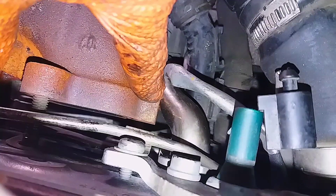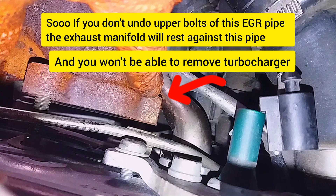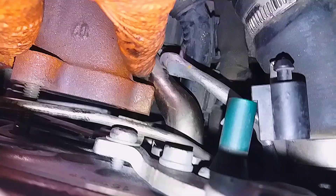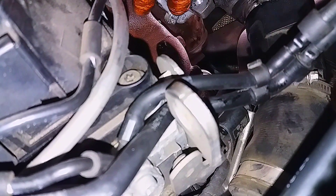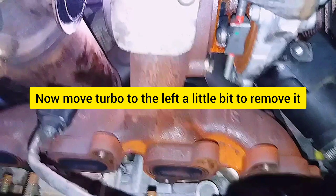If you don't undo the upper bolts of the EGR pipe, the exhaust manifold will rest against the pipe and you won't be able to remove the turbocharger. You only need to undo the upper bolts of this EGR pipe — that will be enough. Now move the turbocharger to the left a little bit and remove it.